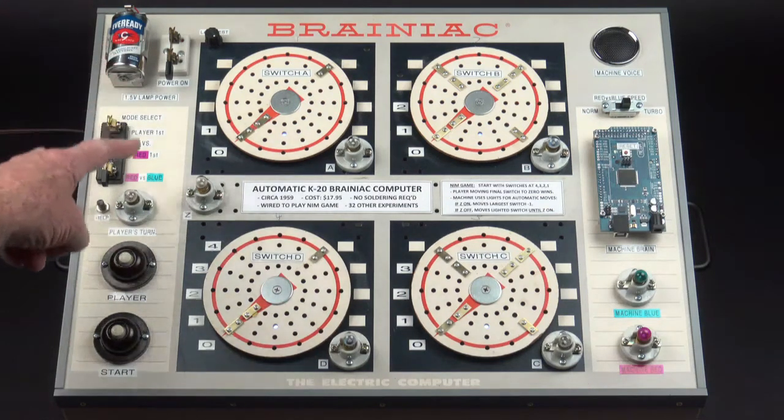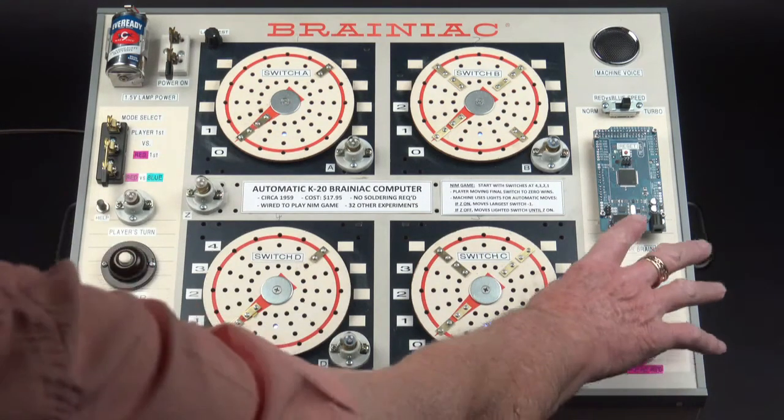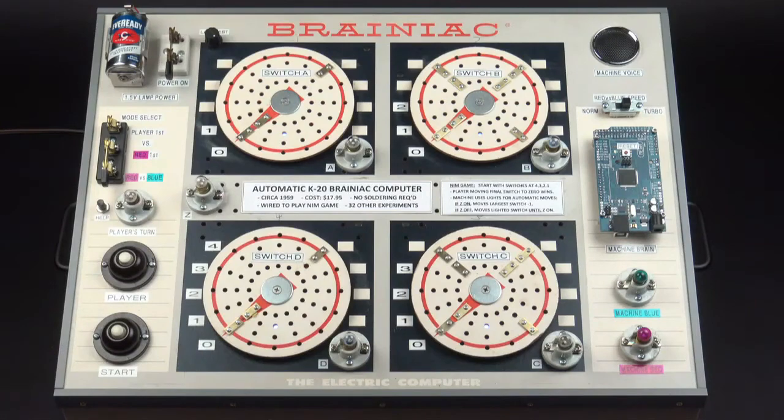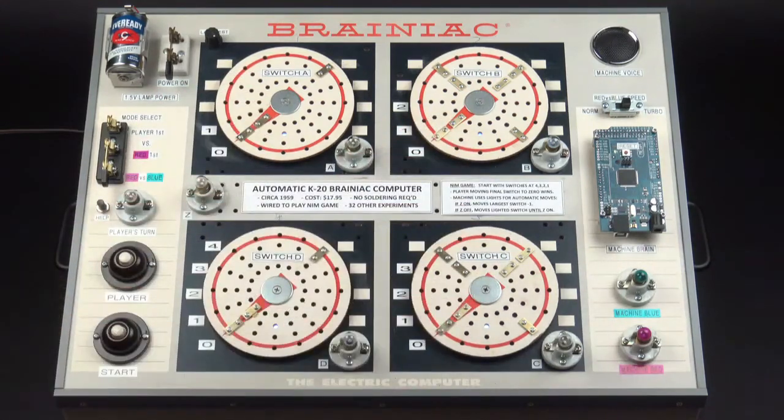I've added a few parts over on this side — some vintage buttons to get things started — and I've added over here an Arduino, which is not vintage at all. Under each of these switches A, B, C, and D are servo motors in order to drive them directly instead of having to turn them by hand.